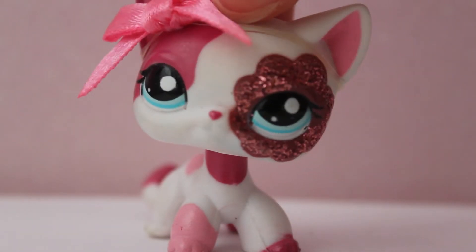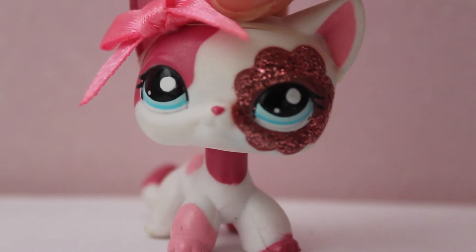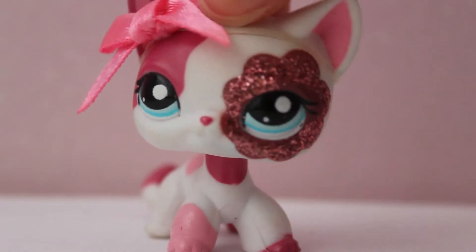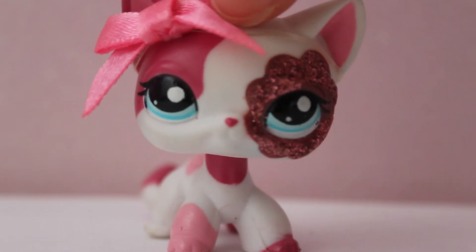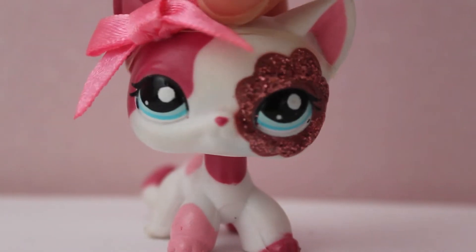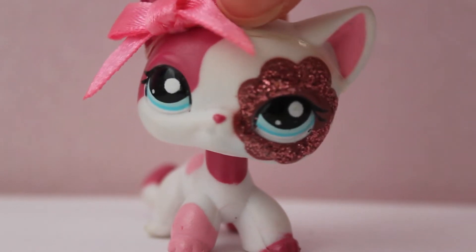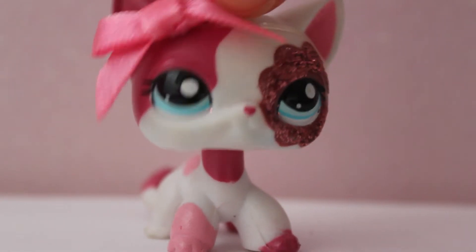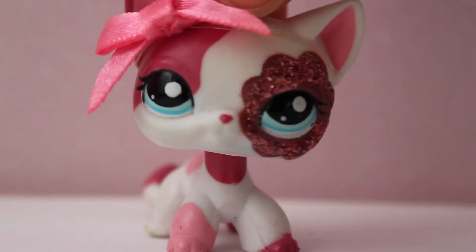Today's video is an unboxing and it's one I'm super excited for — it is a pet I've wanted for ages. She's not super rare but she's quite rare and usually goes quite expensive. I got her at a really good price: £14 including postage, so she was £10 base and then £4 postage, which is amazing. I really hope she's authentic.